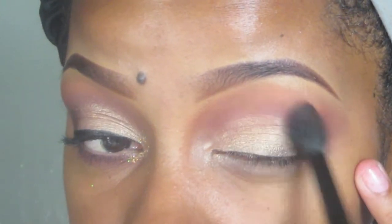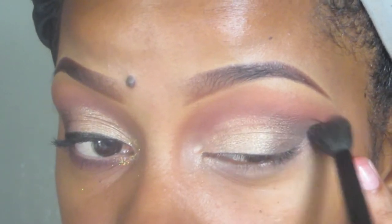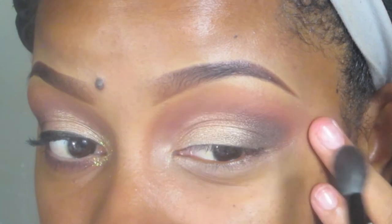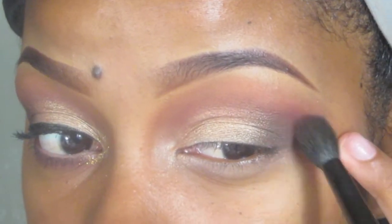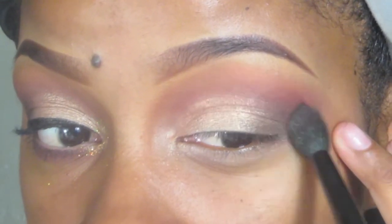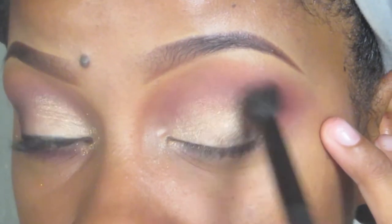Then I'm going to take that BH Cosmetics blender brush and with whatever's left on it, blend some more. Then I'm going to take more of the reddish-brown from the matte palette by Italia and blend out the harsh edges of the brown.